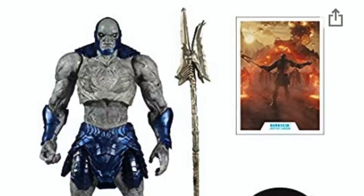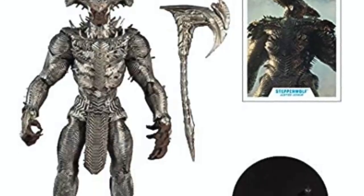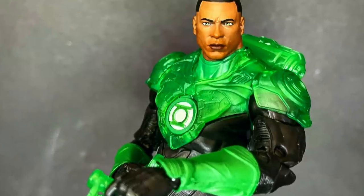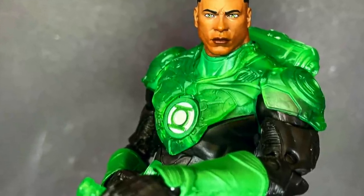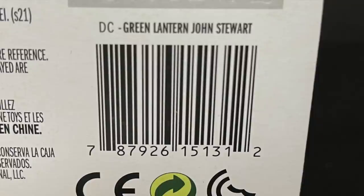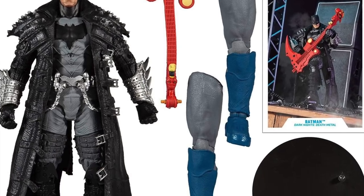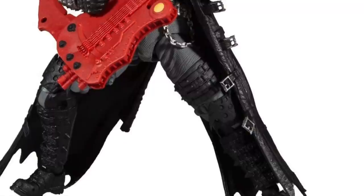I'll have the links below if they still work — they've kind of been in and out, but they had the four up initially. Other DC Multiverse figures have been hitting as well — Target stores specifically, some Walmarts. Jon Stewart — here's the barcode — I found him at my local Target. He's a great figure; I have a video up if you want to check him out. Also, the Darkfather Build-A-Figure wave is coming out as well.